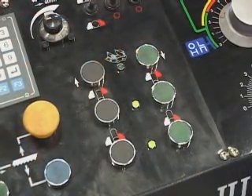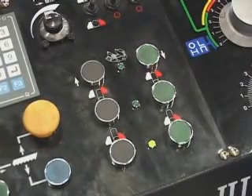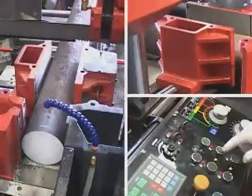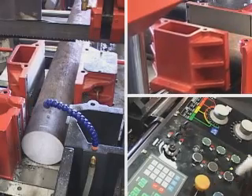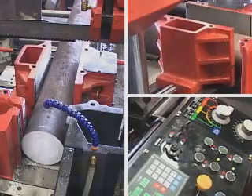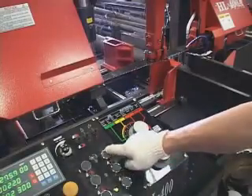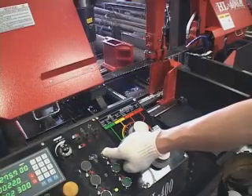Rear vise clamping, front vise open. Rear vise close. Rear vise open. Rear vise close. Rear vise backward. Rear vise forward.